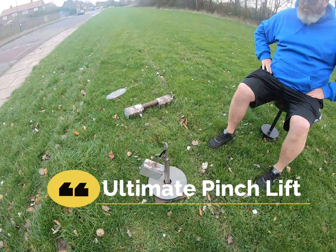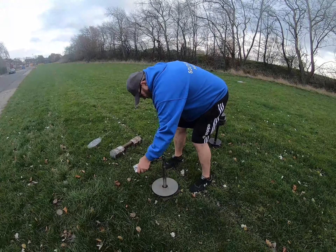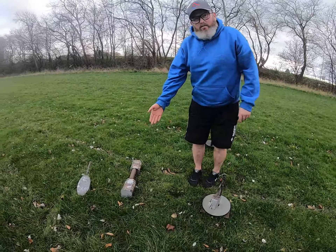First thing you've got is the ultimate pinch lift. This is a pinch lift. Can you demonstrate this at all? What's the idea — in your lift? Well, go on then.